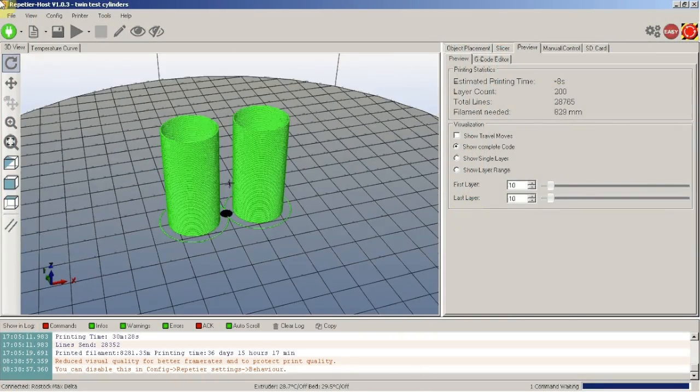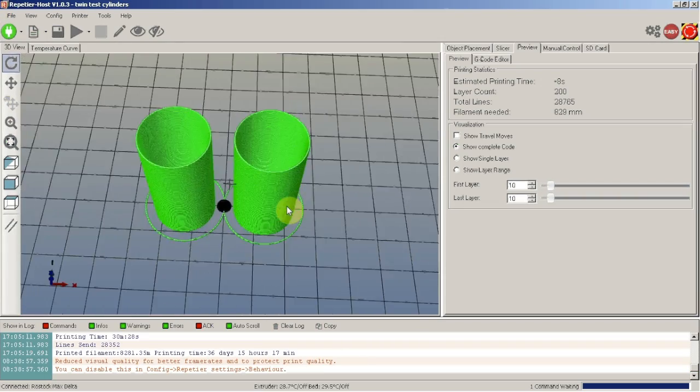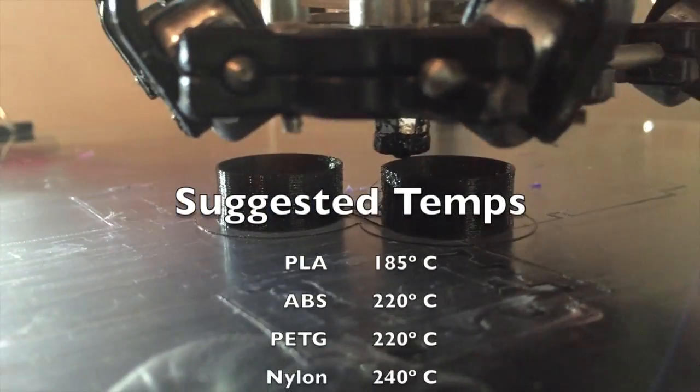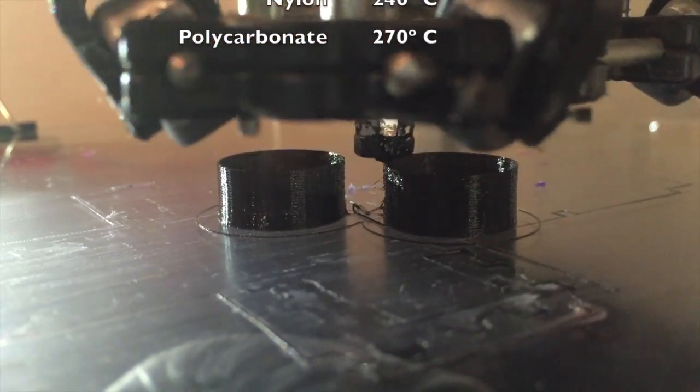Download the file linked below. Print the cylinders using single wall thickness, no top or bottom layers, and zero infill. Set the print temperature to a generally accepted temp for the filament that you're testing. The print will produce two hollow tubes side by side.